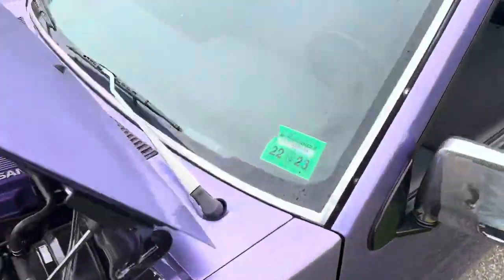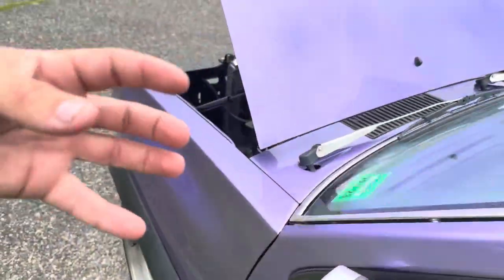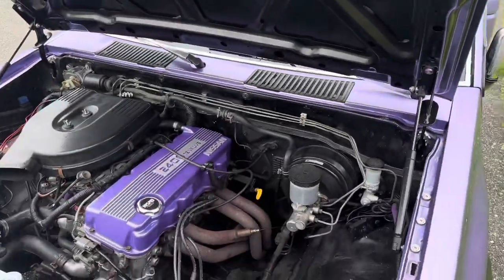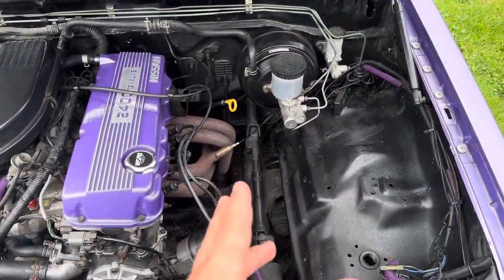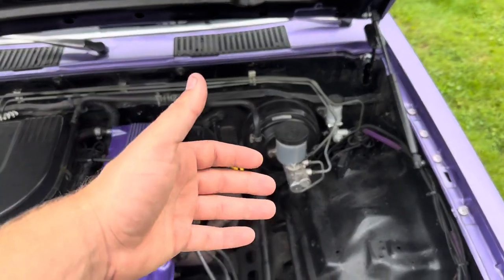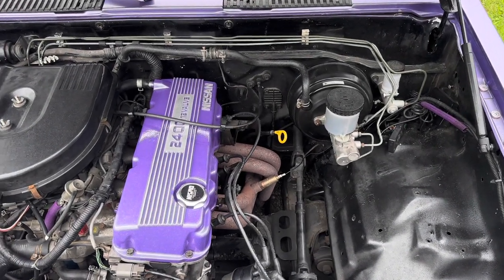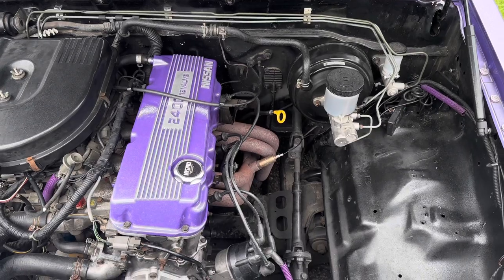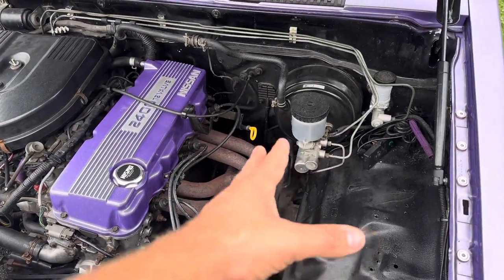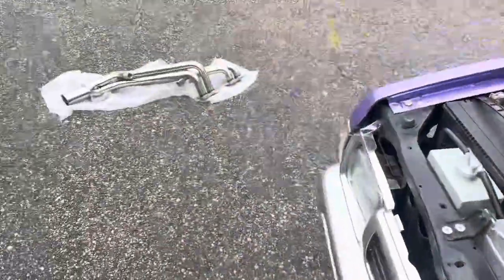Over time, just from scraping on the ground, my header had cracked. It's a 30-year-old header — it was bound to happen. I recently installed a Megasquirt ECU, so right over here we have our AFR gauge. What's happening is right in the center of the four pipes there's a little crack, which is allowing air into the exhaust. That's telling the AFR gauge there's a lot of air coming in, so it's been dumping fuel and making the truck run way too rich. It's getting really difficult to drive.